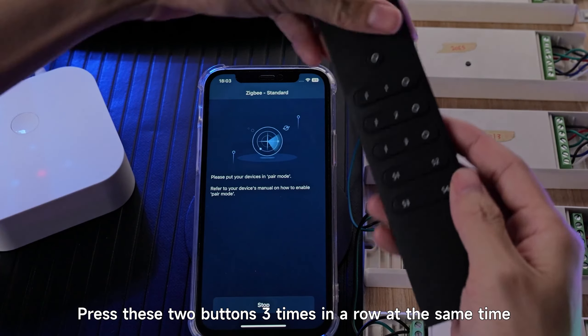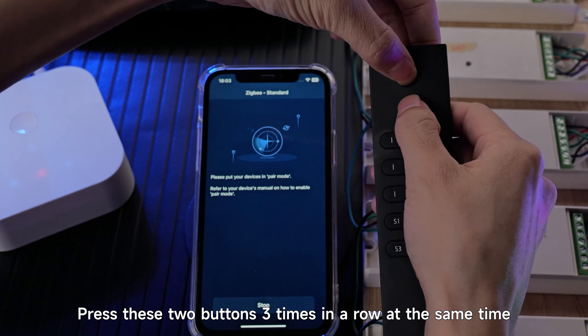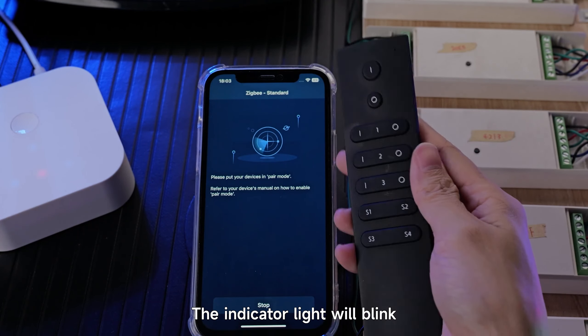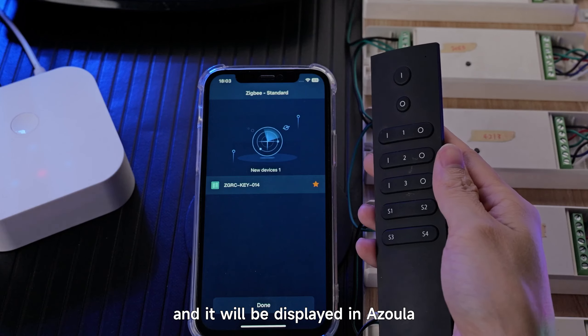Start. Press these two buttons three times in a row at the same time. Different remotes have different ways to enter the network, so please check the manual. The indicator light will blink and the device will be displayed in Azula.